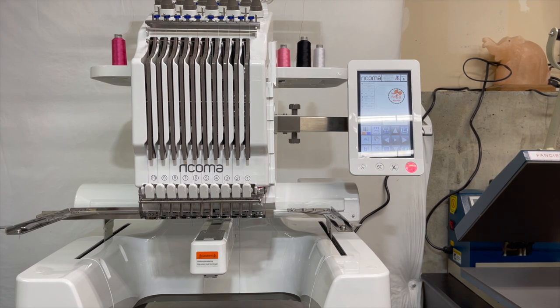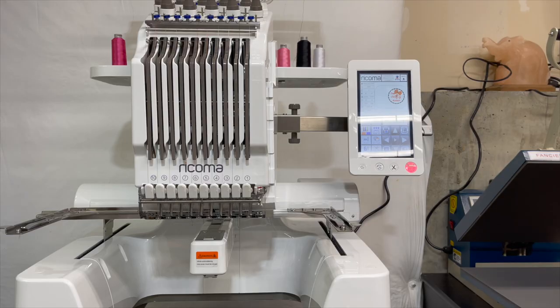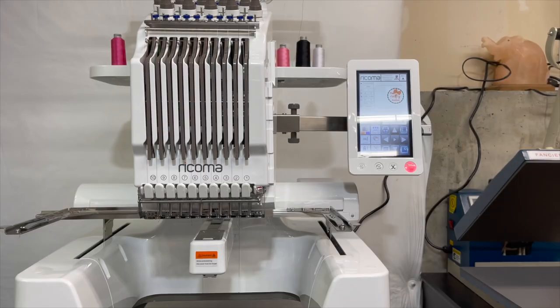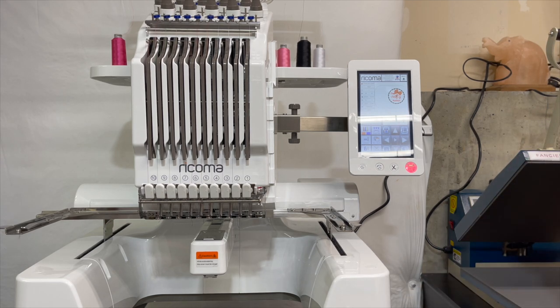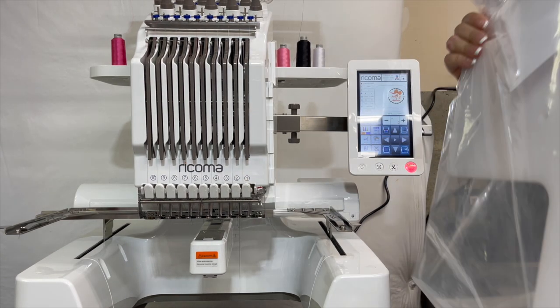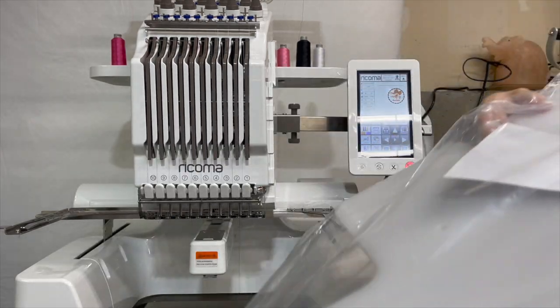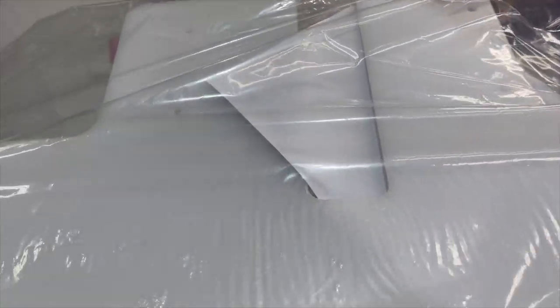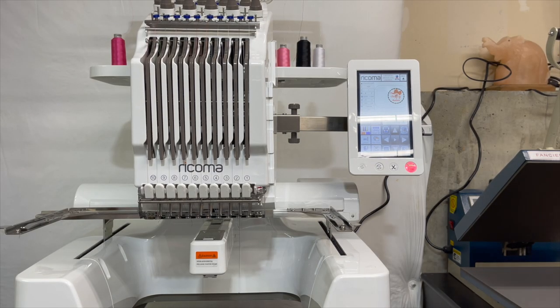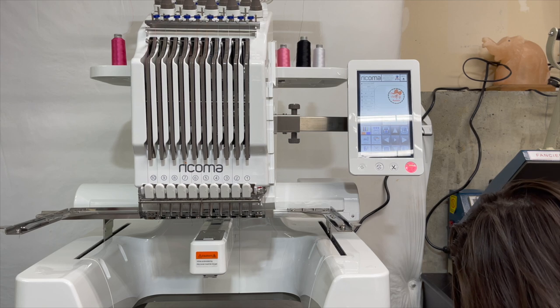You get four hoops plus the hat hoop and driver, which I have down below right here. This attaches to the machine and allows you to work with baseball caps. In addition to that, I also have a really nice stabilizer table that goes on to help when you're doing sweatshirts, blankets, and that sort of thing.